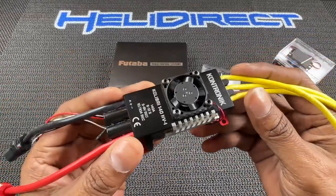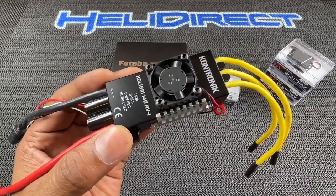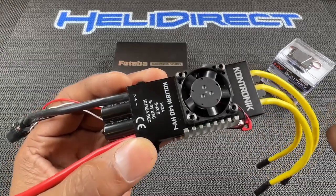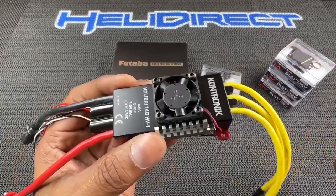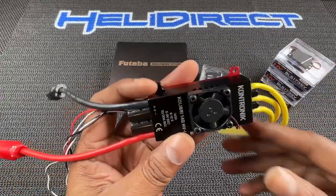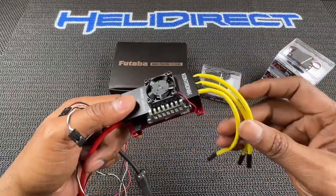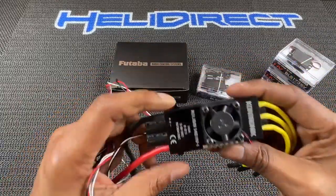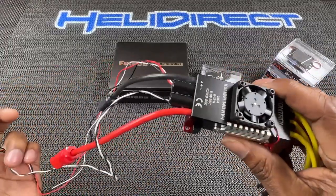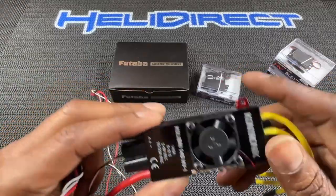I wanted to try the Contronic — the Colibre, AKA Hummingbird. I had the pronunciation locked in and hadn't said it in a couple of weeks, so I'm back to square one. Anyway, this is a full telemetry setup. These things are bulletproof, I hear. Guys have been running the same ESC for like 20 years and they just work. So I wanted to try this one out.